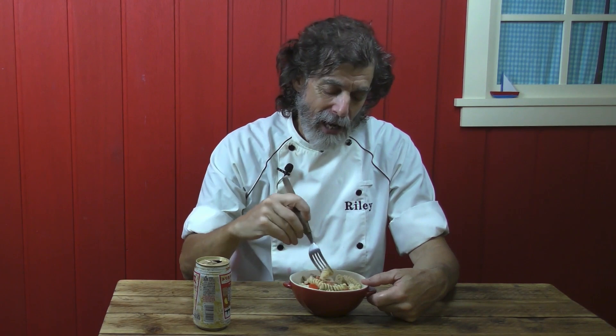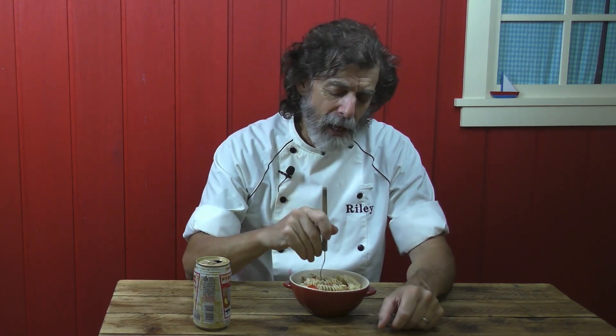And to go with that, what do we got here? This is walnut pesto chicken and pasta salad. I've made the pesto using walnuts instead of pine nuts. There's some cooked chicken in there, and there's fusilli pasta because the fusilli pasta just sucks up all that pesto — it gets into all those little grooves.